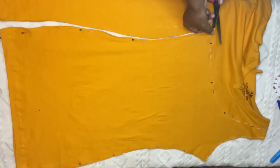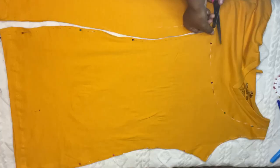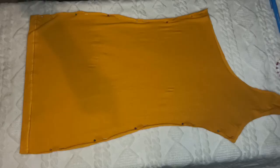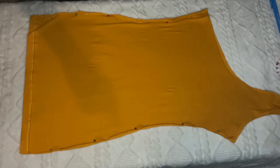Right now I'm cutting out my shape and I was just taking my time because I wanted it to come out perfect. After cutting it out, this is how my shape looks — and I suppose that's how it should look if you are doing a one-shoulder dress.